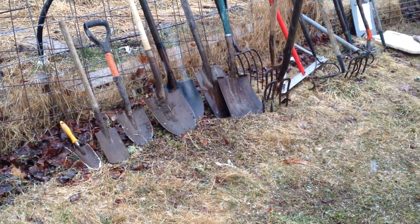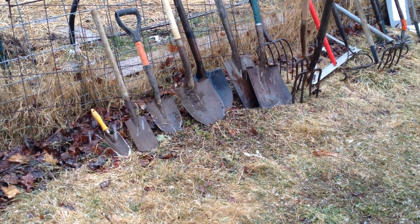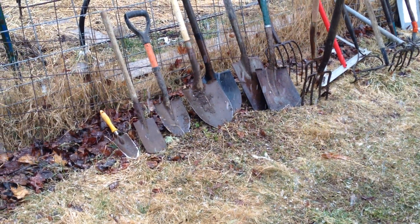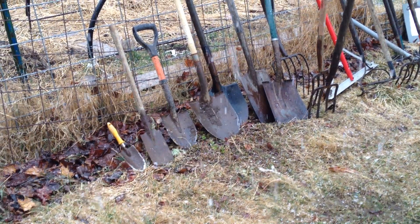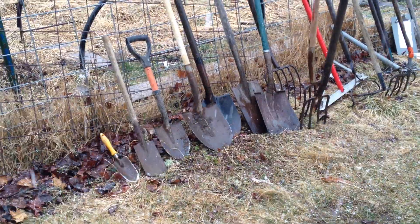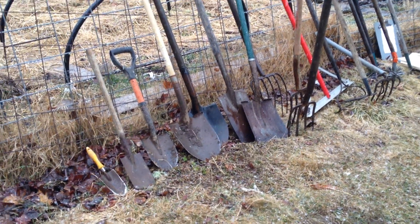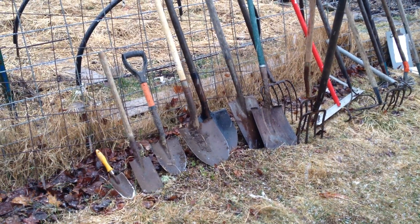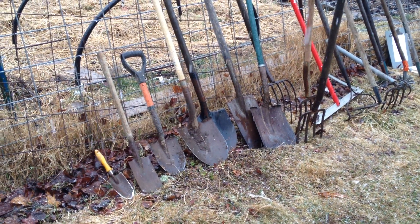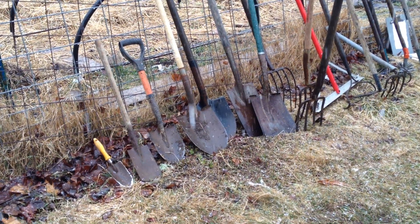It's late March and it's snowing, but still I'm going to do this quick video on behalf of the Cooperative Gardens Commission to talk about the very basic set of tools that you'll need if you're a beginning gardener and you don't know what to get. What I have laid out here is more than you will need. There are some things here that you will definitely need and some things you don't necessarily, and depending on the scale of your garden, that may all change.